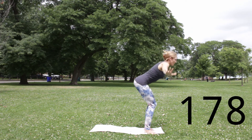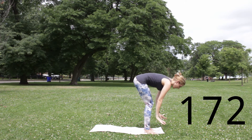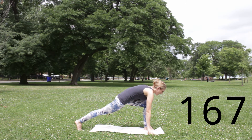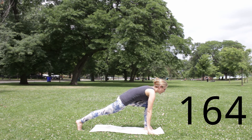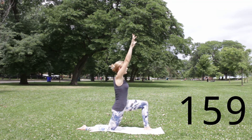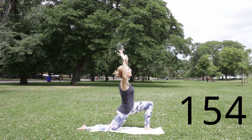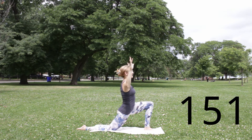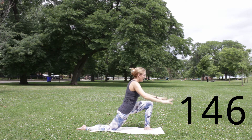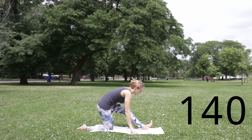Moving on to our lunging series. Inhale, halfway up — Ardha. Exhale, hands might find blocks as you step your right foot back. Left knee over left ankle, or just behind, in a runner's lunge. Inhale, reach forward through your heart. Exhale, right knee down. Inhale, reach your arms forward and up, let your hips back a little out of the pose. Navel goes in and up. Exhale, hips come forward as you bend into your elbows — cactus arms. Inhale, reach inner elbows a little bit back, opening your chest. Exhale, hands come forward and down, maybe to some support, as you shift your hips back and peel your left toes back. Half split — Ardha Hanuman.